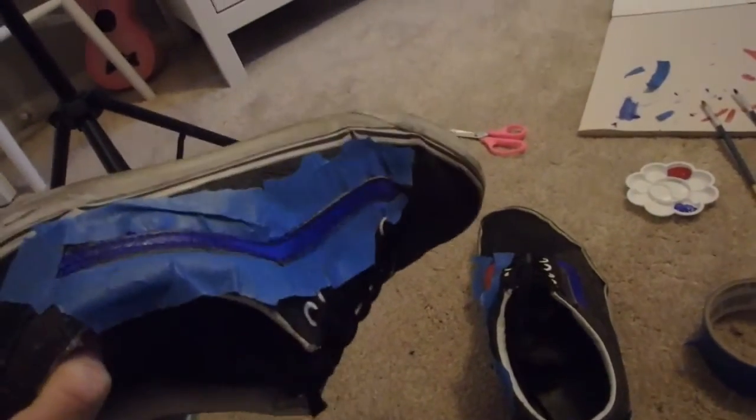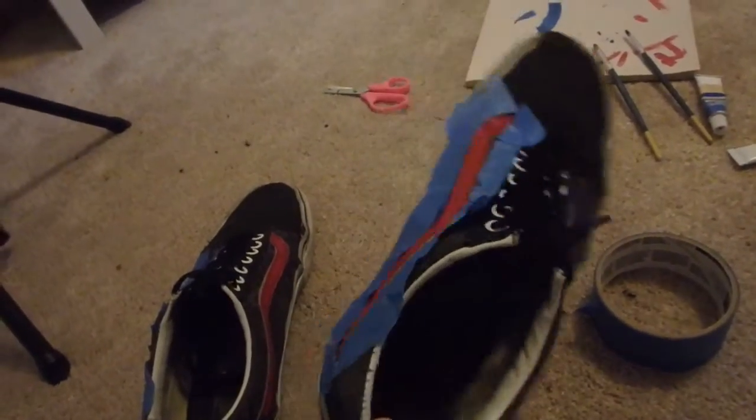I think I'm all done. I just still have the tape on. Voila! I think they look kind of cool.